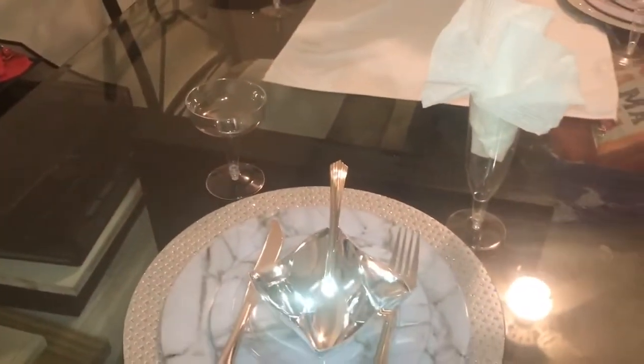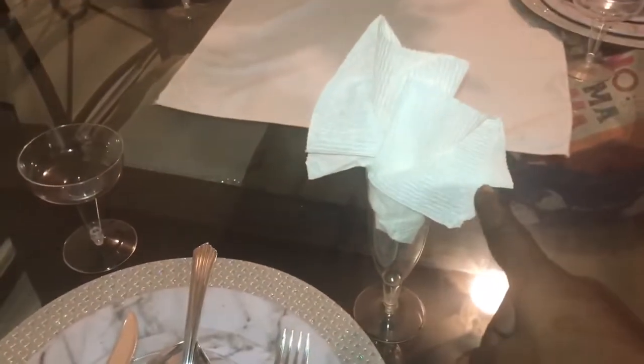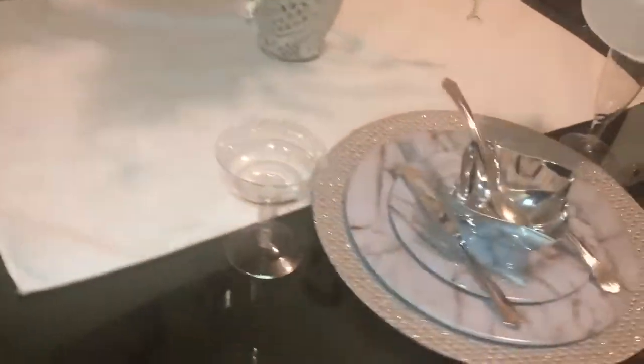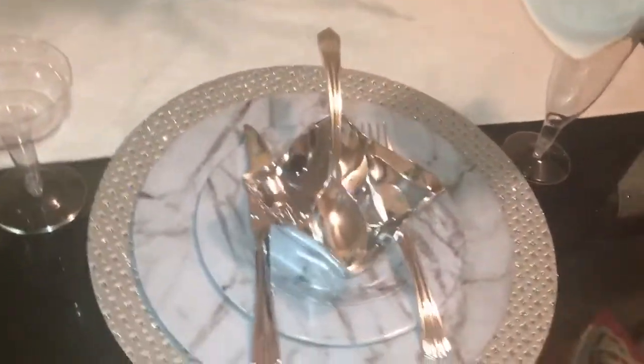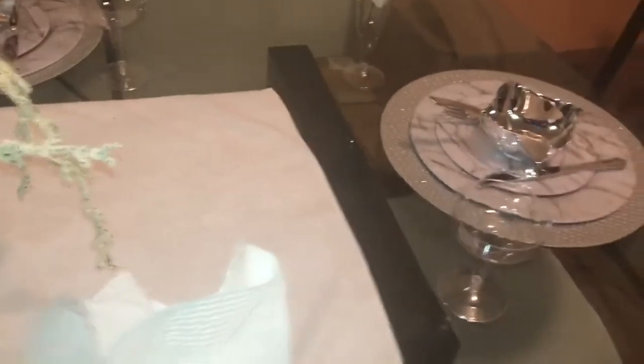I have two glasses on the table for each setting, and I have my paper towels inside the glass — one here, also plastic. Moving around here, all settings are the same, just so you guys can see.